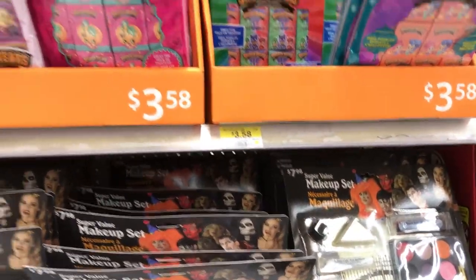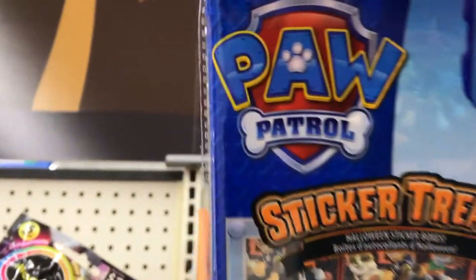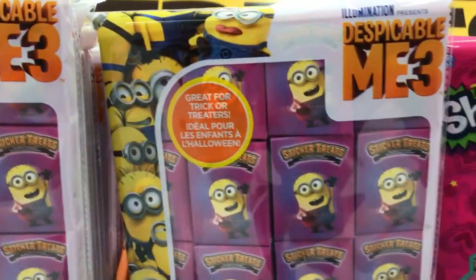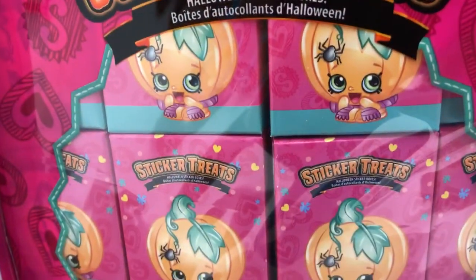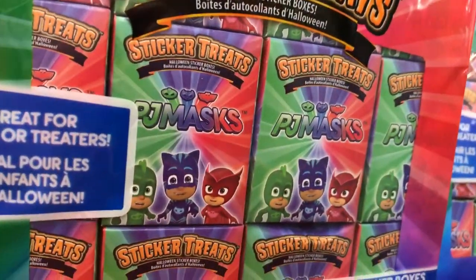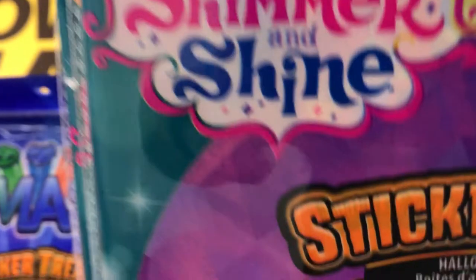Let's see what else is really cool for Halloween. We've got Halloween treats — check it out! We have Paw Patrol sticker treats for Halloween, Despicable Me 3 tricks or treats for treaters, our favorite Shopkins, and there's also PJ Masks. And here we have Shimmer and Shine, Nickelodeon Shimmer and Shine sticker treats.